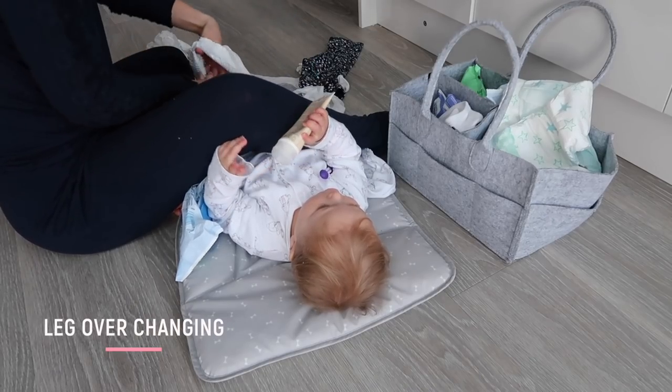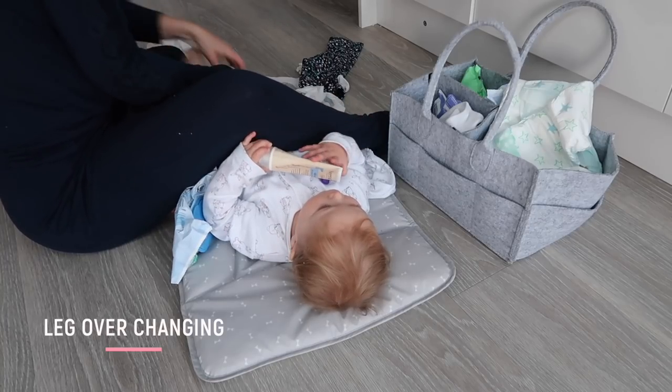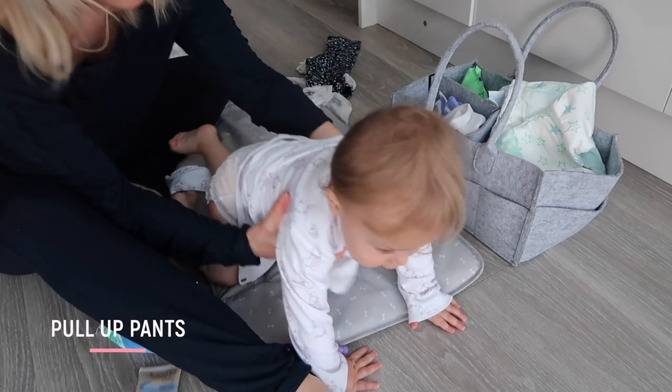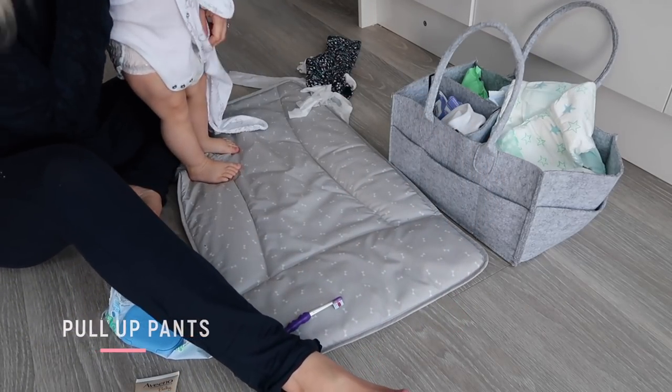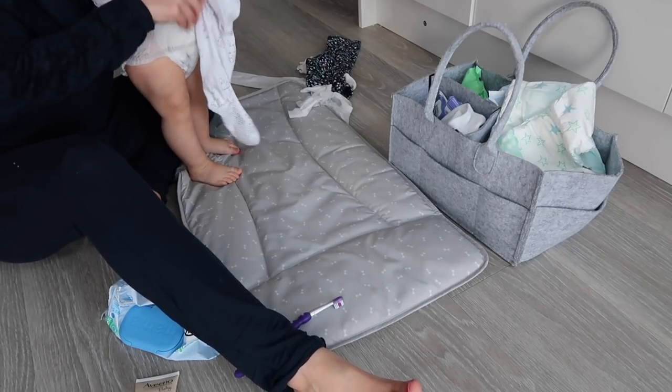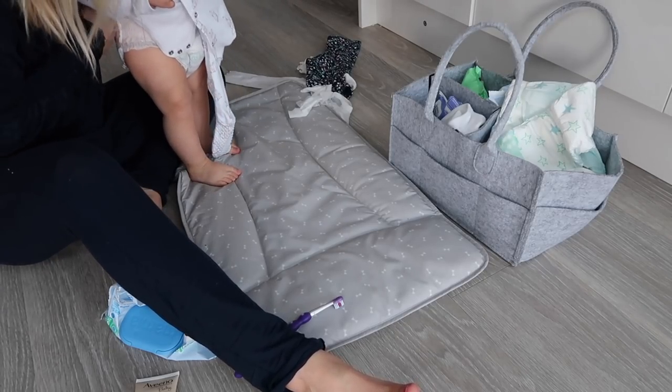As babies get older and wrigglier, they will not want to sit still while you're changing them. A little tip is to change them sideways and put your leg over them to hold them in position just long enough to get the job done. I also found it was increasingly harder to do the tabs up on their nappy properly because they're just wriggling around, so as soon as I could, I switched to pull-up pants — this was a game changer and made nappy changing so much easier. I could even change Olivia standing up.